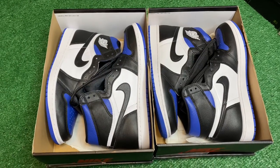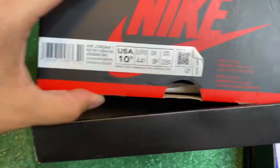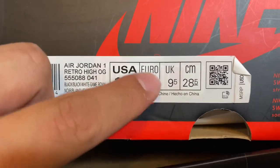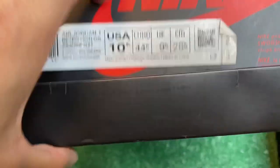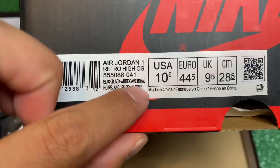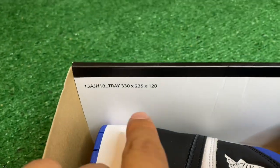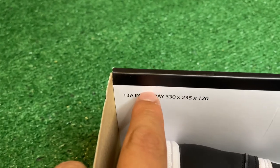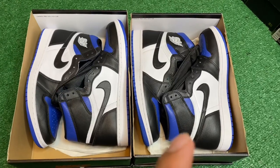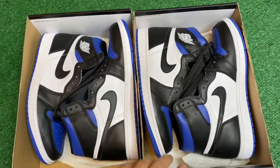Talking about the box itself — on the real 10.5 pair there are little squiggly lines behind the size tag on the box, but on the fake pair it doesn't have that. That is one telltale sign to look for when legit checking. Another difference: on the real pair there was a little bit of spacing on the size tag, while on the fake pair there was no spacing at all. Before using the Check Check app, the size tag already threw me off, and when I opened the shoe it smelled like glue.